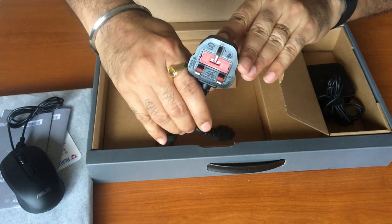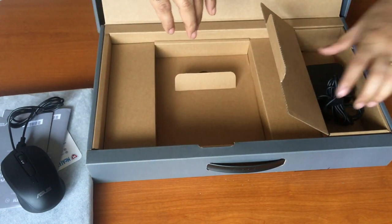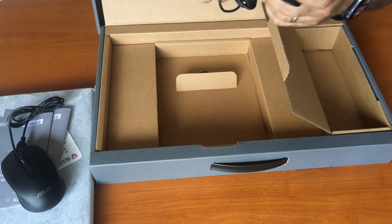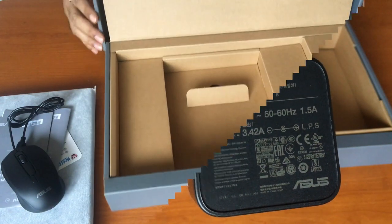Here we have a charging brick and charging cable — it's a square-pin charger. You can see the input and output power mentioned on the brick. That's it for the contents of the box. Let me set the box aside and show you the laptop.